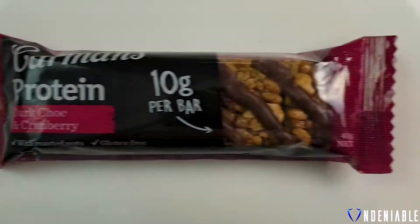Hey guys, Isaac back from Undeniable, back with another protein snack review. Doing a little bit of a different sort of format, so let us know what you think this week. Today we're doing a review on the Carmen's Protein Bar — this is Dark Chocolate and Cranberry. We did one of these yesterday, it wasn't too bad. They're a very generic bar.